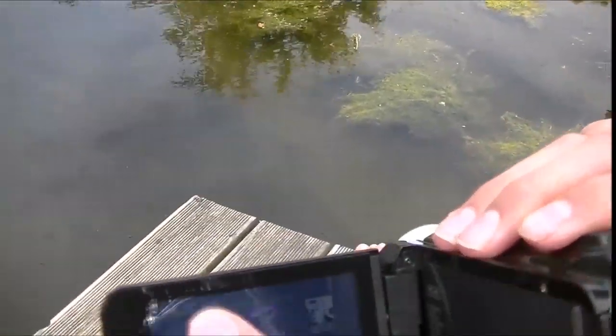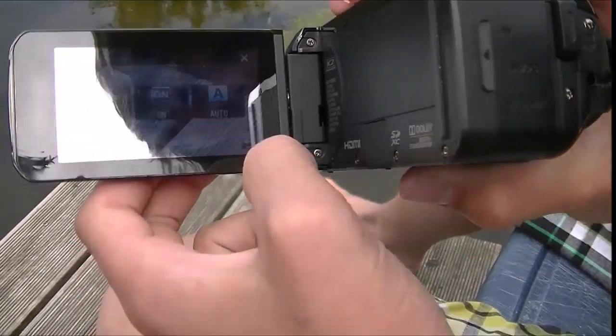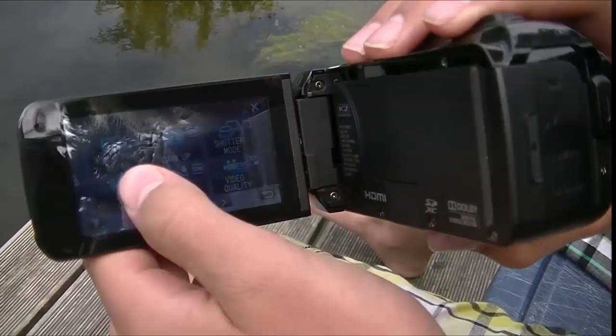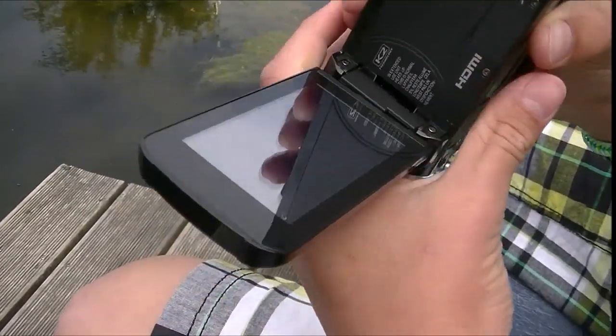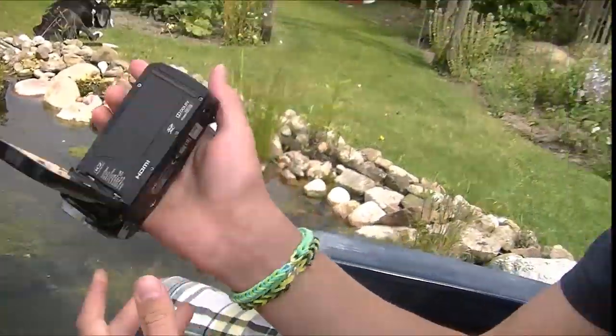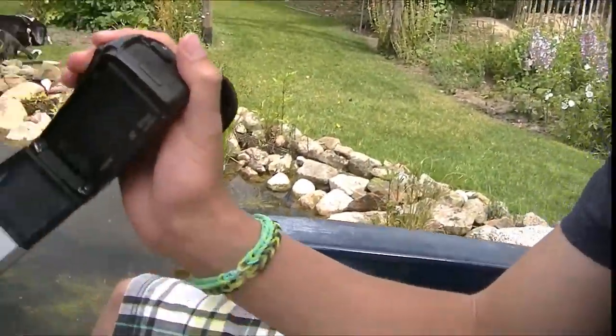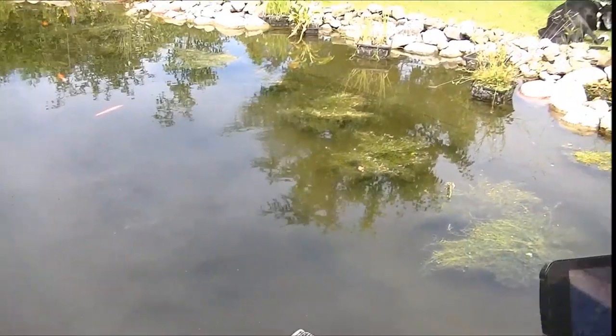So today we won't be testing the falling, dust, or freezing damage, because Simbrado doesn't want that — he's kind of careful with his camera, because it costs about 300 euro, that's a lot of money. But he will test it in the water with us, and we'll just show you a normal video of how it goes.